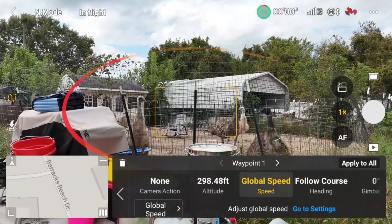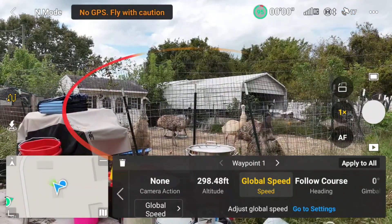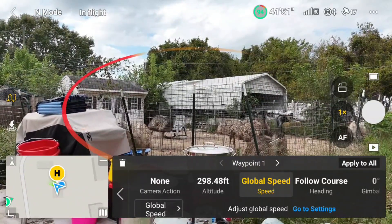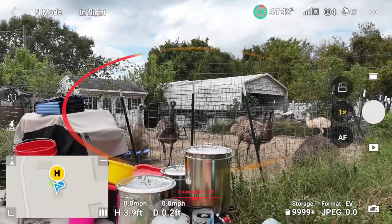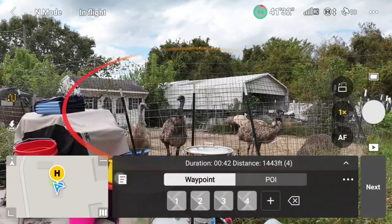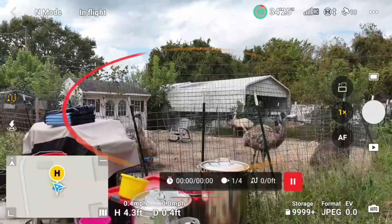I'm going to wait until I get home point updated and I have enough satellites. It says home point updated and I have adequate satellites. Now I'm going to go into waypoints, select the last mission I just planned, hit next, and hit go. The drone should now fly the mission.